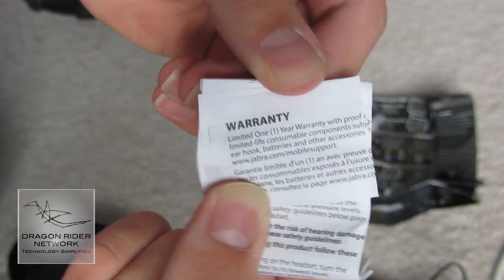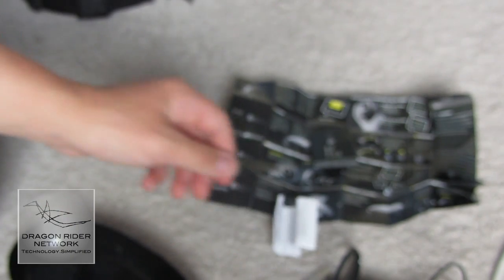The warranty — most exciting thing about every single package.